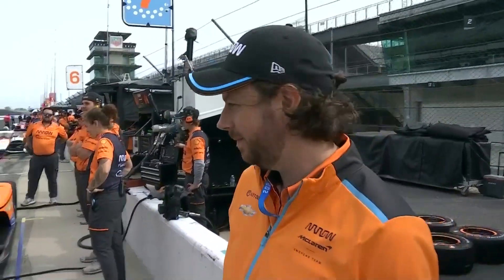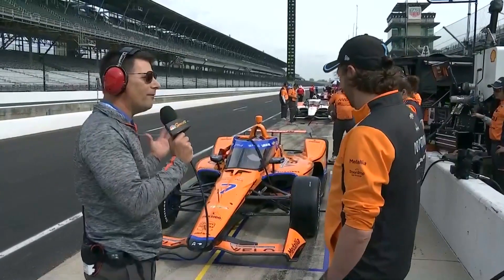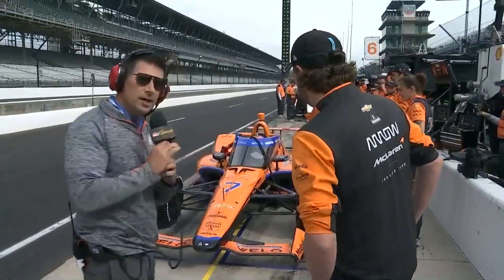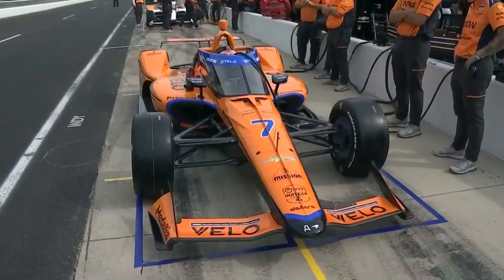Before we go green, let's walk around the car, kind of start from front to back, and just show the different areas on the car where you have options. What about another 250 pounds of downforce is available? Nathan, come on in front of us and we'll kind of do this on the fly.